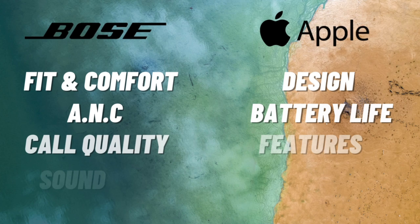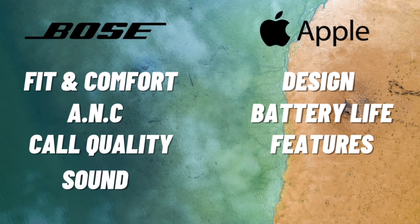After nine rounds, it's the Bose QuietComfort that comes out victorious over the Apple AirPods Pro. Let me know what you think of this comparison or which one you think should have won. If you enjoyed watching this video, please like, share, and subscribe. This is Nafi signing off till next week. Peace!